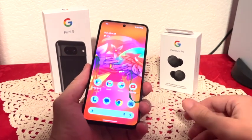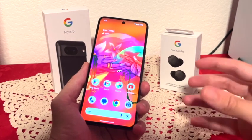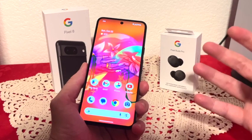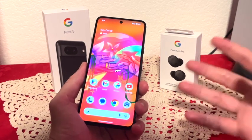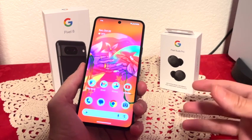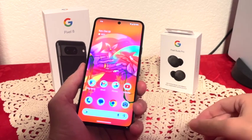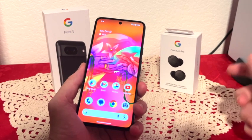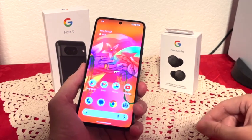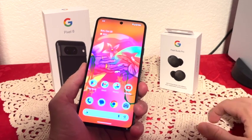Now let's talk about performance. Inside the phone we have the Google Tensor G3 CPU, which is Google's own chip — a pretty speedy processor. I've been playing quite a lot of games, watching videos, multitasking, and this phone just crushes everything. It also has 8 gigabytes of RAM.